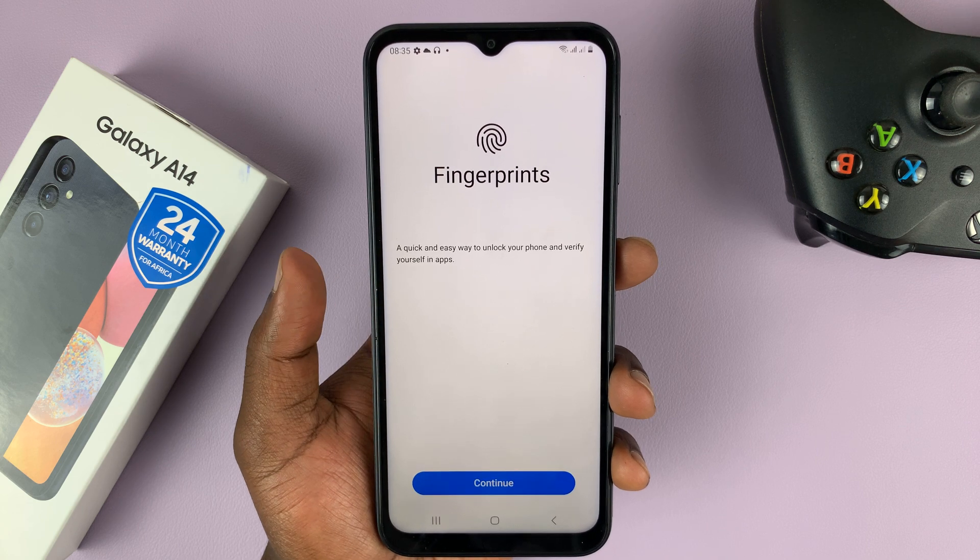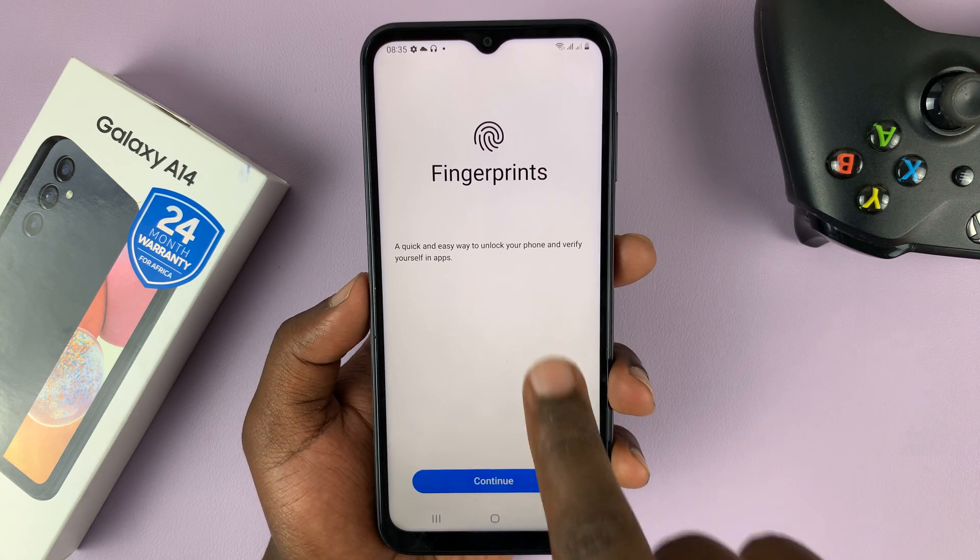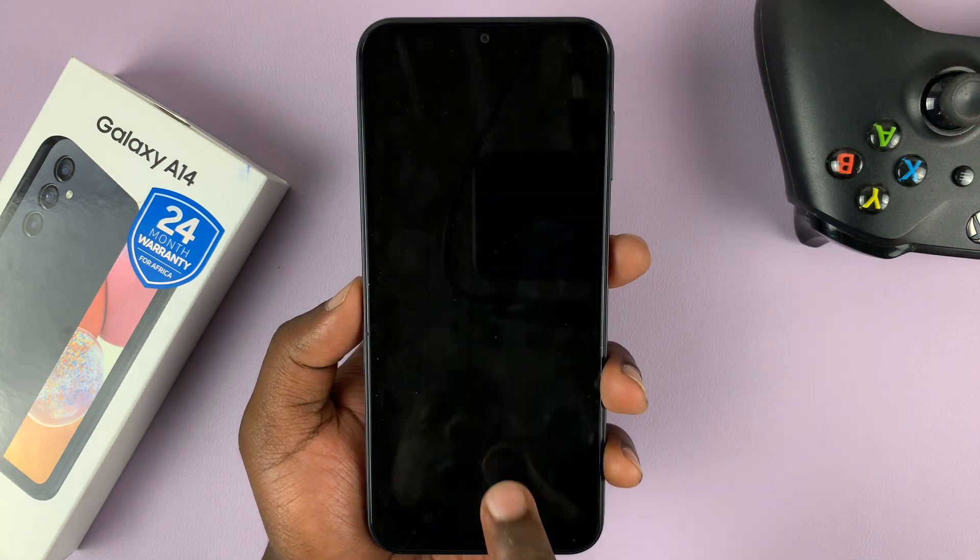And then once you've set that up, you're going to be presented with this page. So to add a fingerprint, tap on Continue.